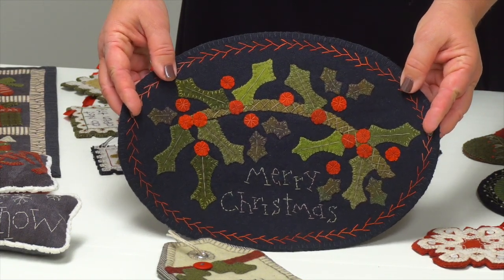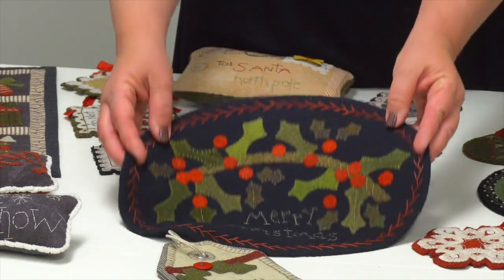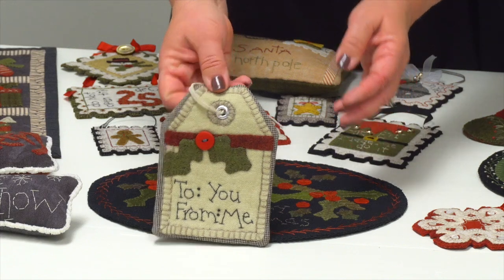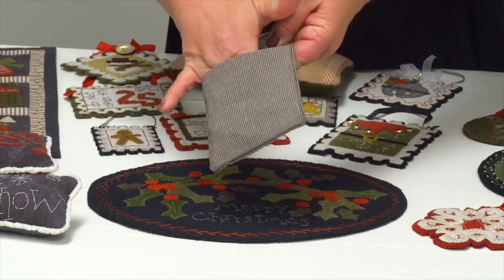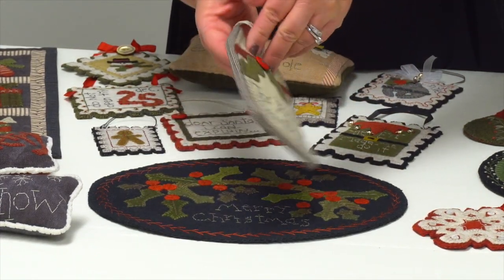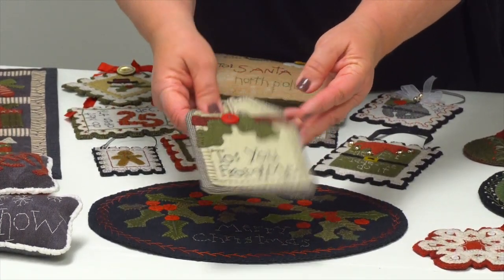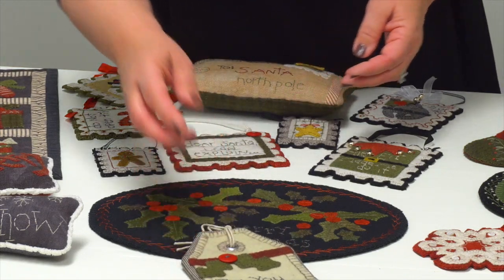We also have a Merry Christmas mat — a nice wool mat you can place either on the wall or on your table. And then 'To You From Me' — this is a gift card holder with a little pocket in the back where you can tuck a gift card and hang that on the tree or share it with a friend or family member. How cute is that?